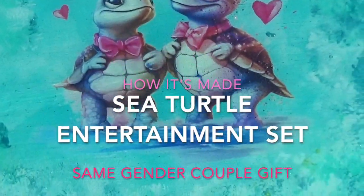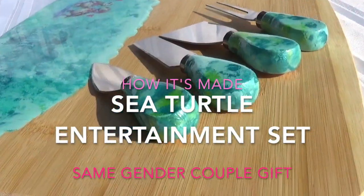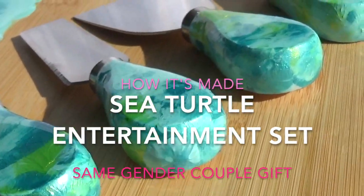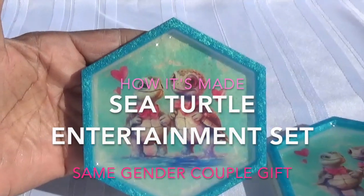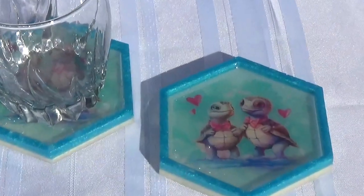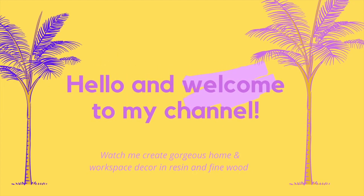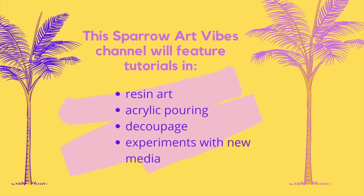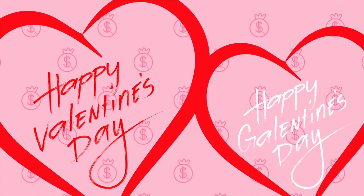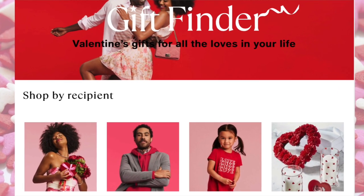Whoa, whoa, whoa! It's a lot of attention from retailers.